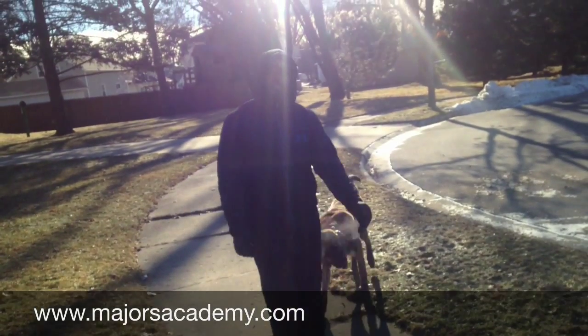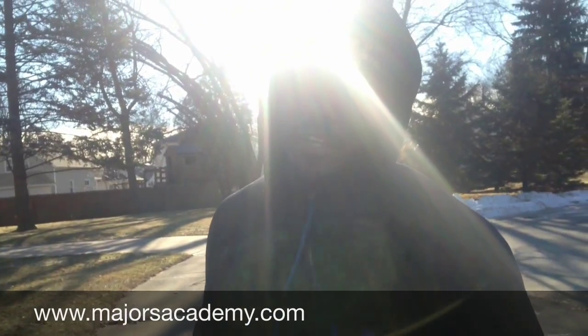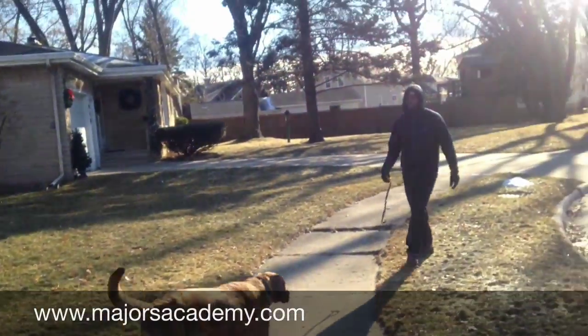You can see how Nuka is just hopping around. I'm pressing the button and telling him to come, and he's just hopping around having a good time. Here we come — good boy!